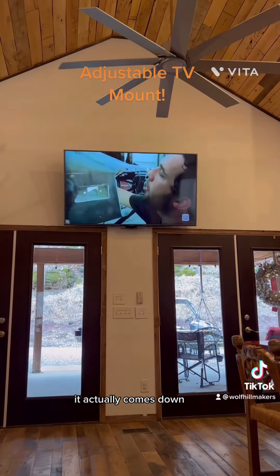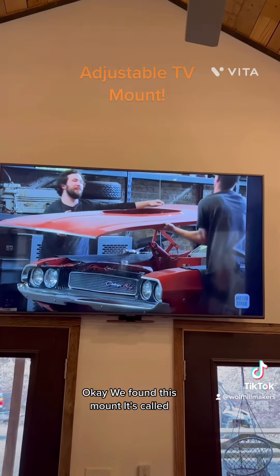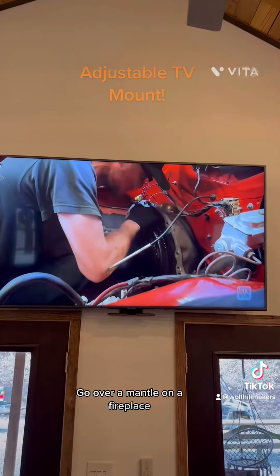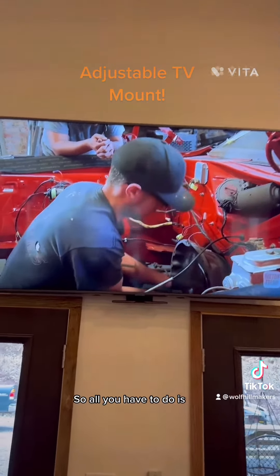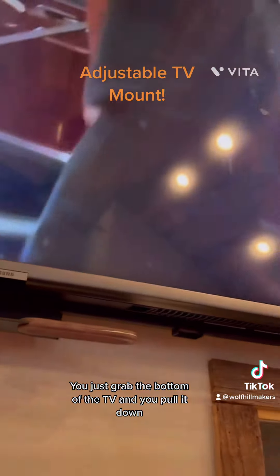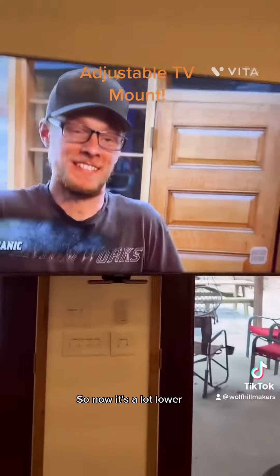It actually comes down — I'll show you how it works. We found this mount; it's from MantelMount. It's made to go over a mantle on a fireplace, and you can pull it down to get the TV lower. It's on a little hydraulic system. You just grab the bottom of the TV and pull it down. So now it's a lot lower.